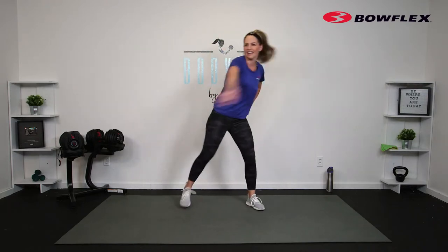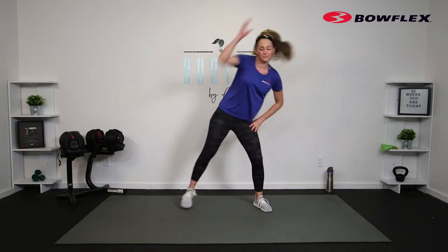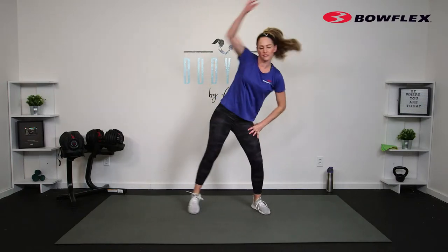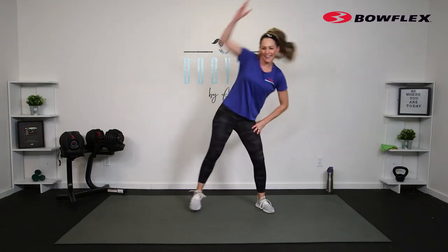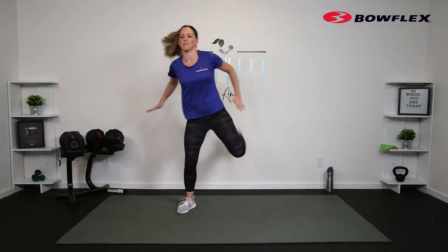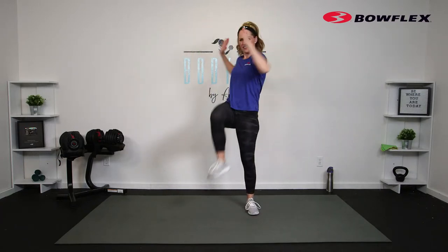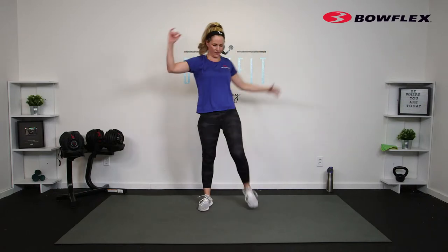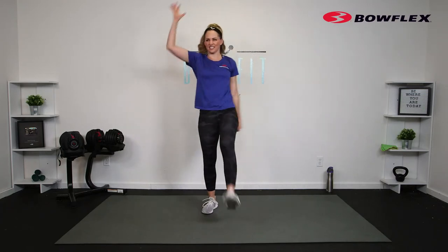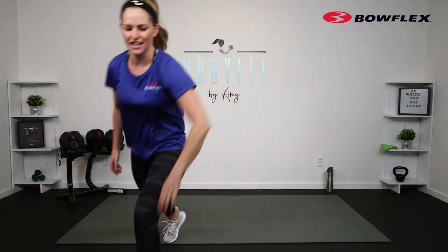Shake everything out — we are getting it done, lower body and core today. We'll alternate between big movements for the legs, smaller movements for the legs using dumbbells, and some core, and some things where we are putting it together. Let's take those hamstrings up, arms up, then take it across and really get that rotation through the spine. Grab some water if you need to.